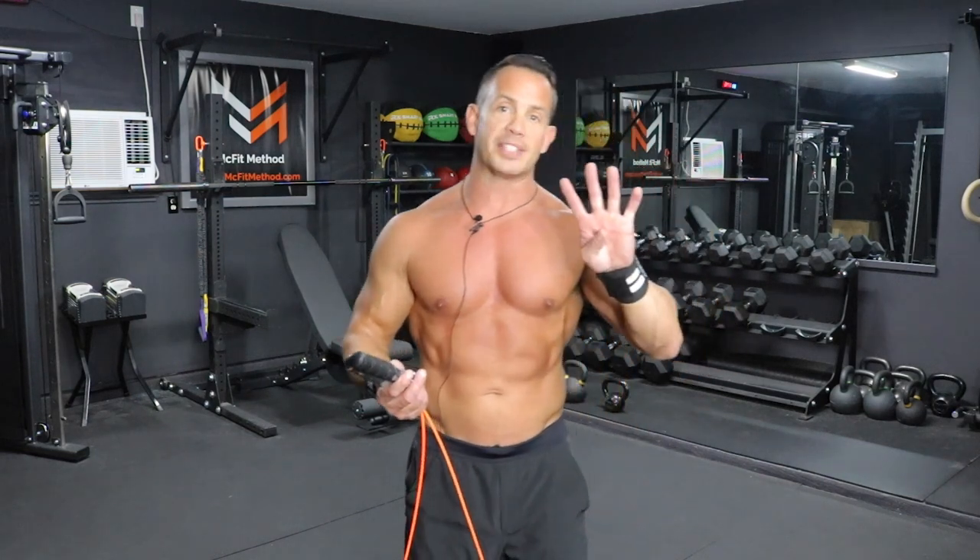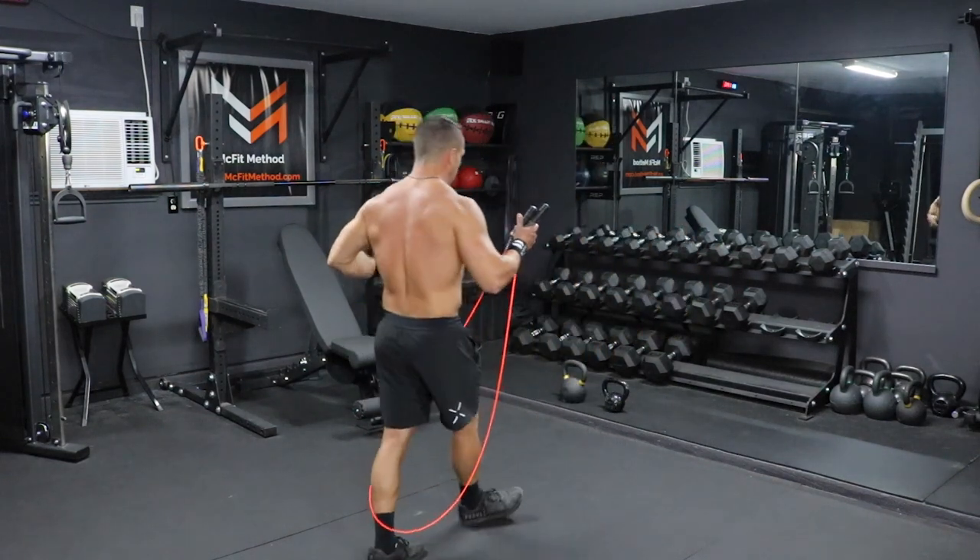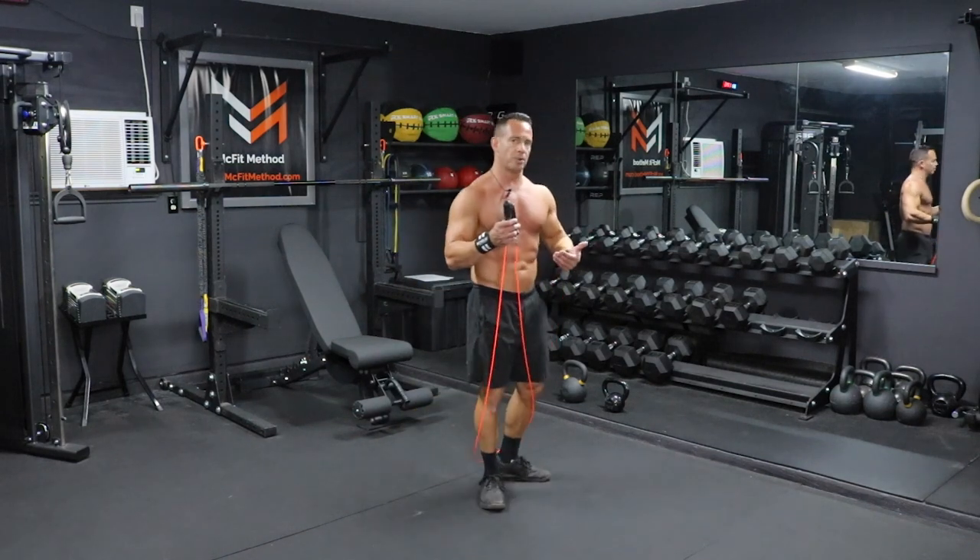All right, guys, let's get started in today's workout of the day. It's going to be four rounds, and it starts off with this jump rope — we're going to do 100 rotations. Also, in this workout today, it's going to be all kettlebell, so you're going to need a kettlebell as well, maybe a couple of different weights depending on the movements. It's jump rope and kettlebell today.